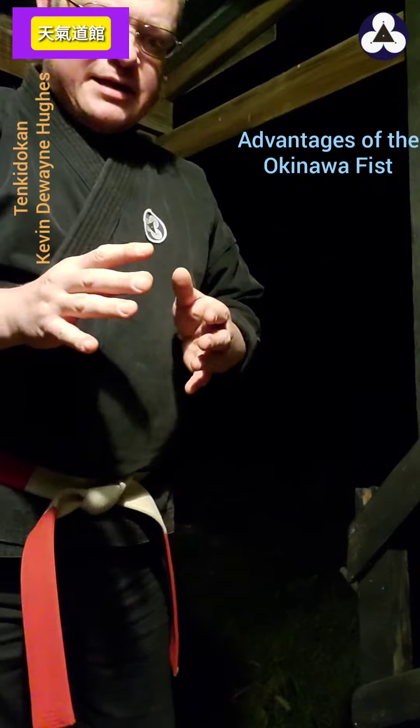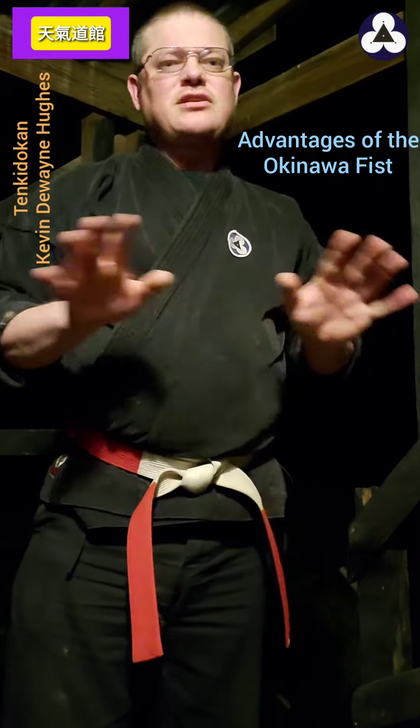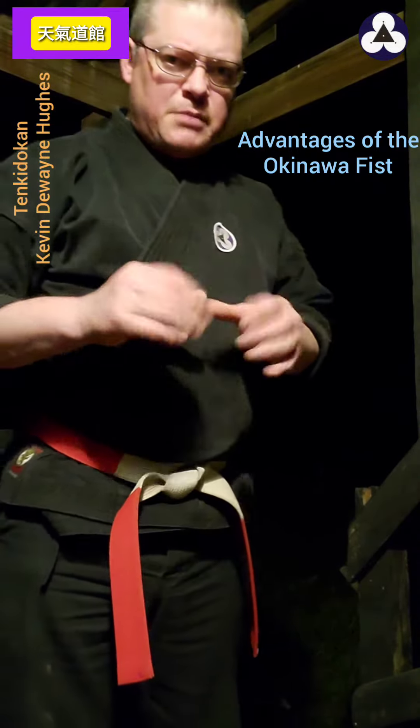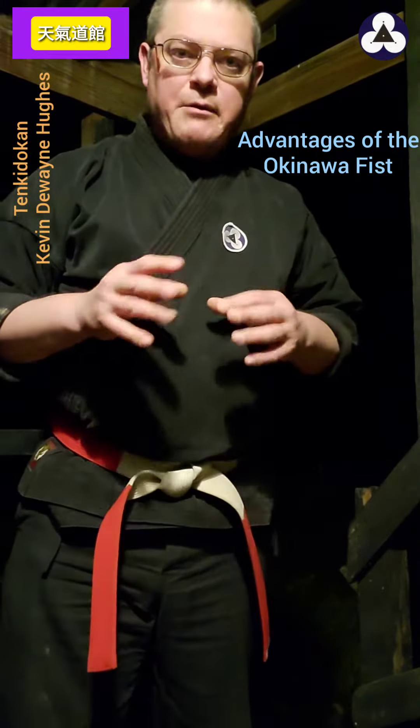First, let me give you the legend behind it. Of course this is just a story — who knows what the actual truth is. But the story is that Shaolin monks at the Shaolin Temple were playing with monkey paws.